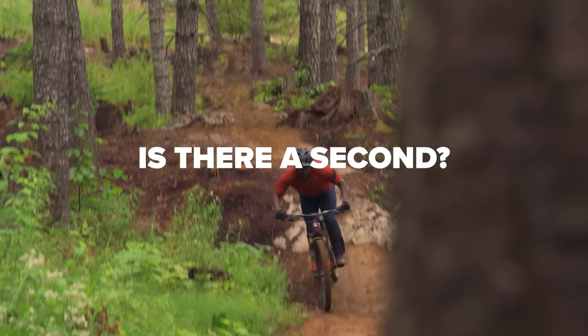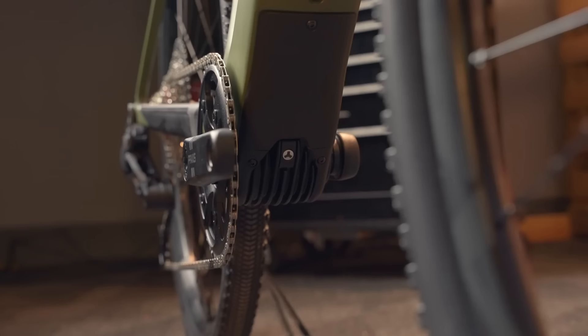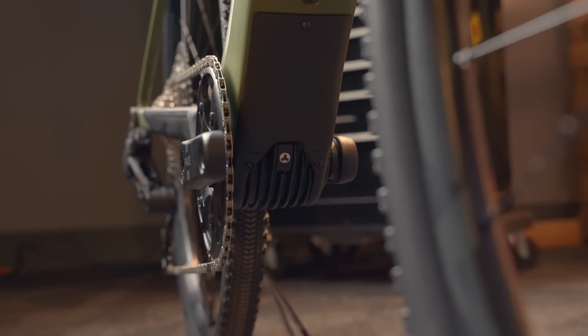There's a lot here that's new. This is a new category for Santa Cruz — the whole e-gravel uber commuter thing. It's the first lightweight e-bike we've made. And not counting all the Stigmatas through the years, it's our first foray into the whole mobility thing. And it's our first time with the Fazua system, which if you haven't used, it's pretty sweet. It's small, light, pretty powerful, and real quiet.